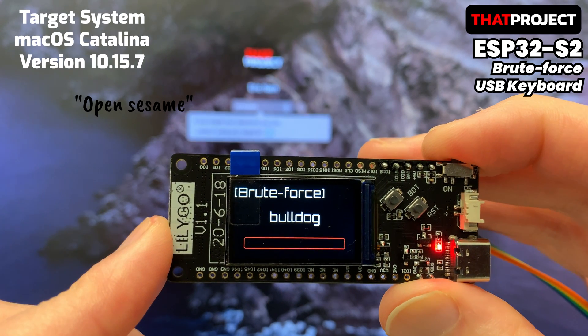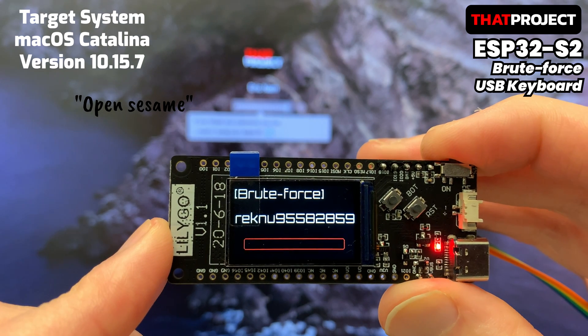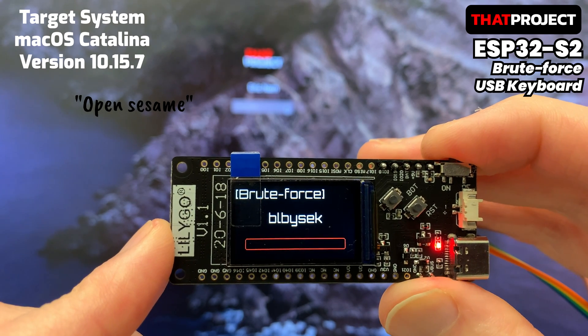If you keep getting it wrong, sometimes the system locks up. In this case, it would be better to find an attack exploit rather than using the brute force attack.